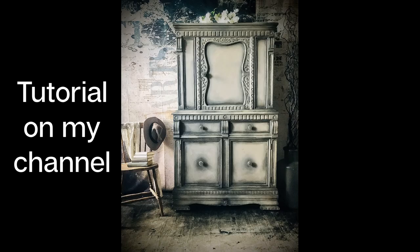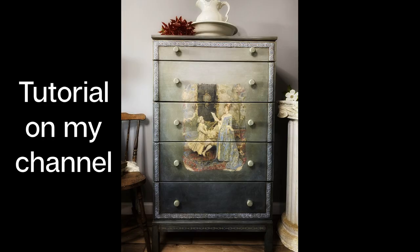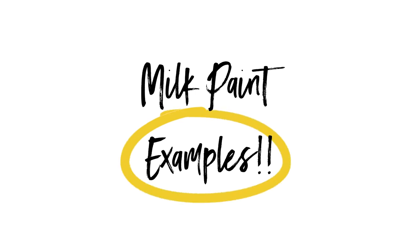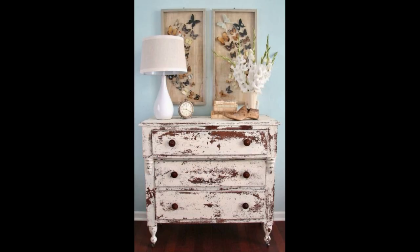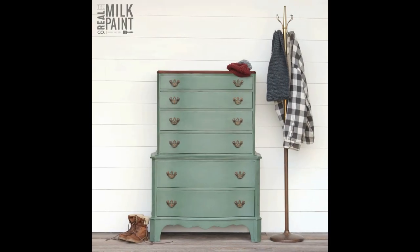I actually just want to quickly show you the differences from some photos from pure chalk paints to milk paints. The biggest thing is milk paints are thinner, so they're really easy to apply. It does dry as quickly, if not quicker than chalk paint, and you can achieve such a beautiful distressed and chippy look. Just wanted to show you those differences and where that route is kind of going.